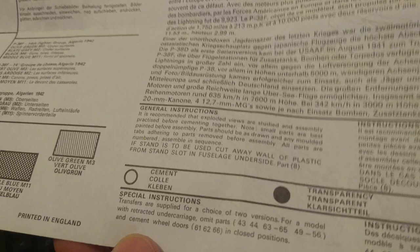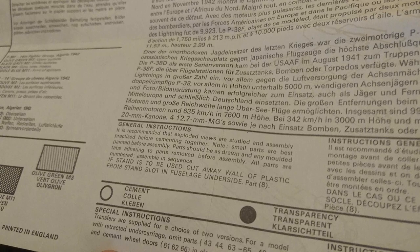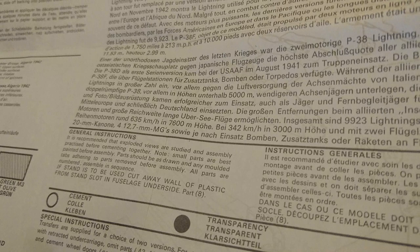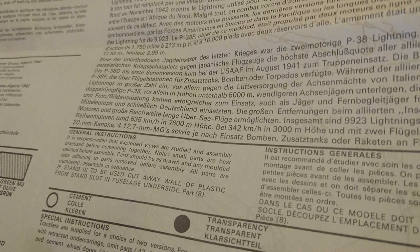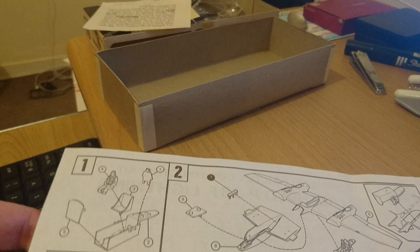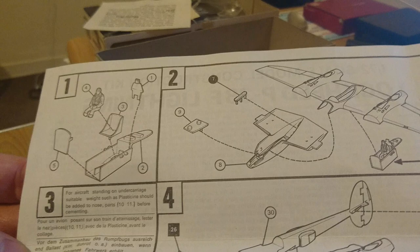The special instructions state that transfers are supplied for a choice of two versions. For a model with retracted undercarriage, omit parts 43, 44, 63 to 65 and 49 to 56, and cement wheel doors 61, 62 and 66 in the closed position. The kit comprises six steps of construction, with the seventh being the paint guide. The six steps are easy to follow, though there is something the instructions don't explain comprehensively enough — we'll get to that in a minute.